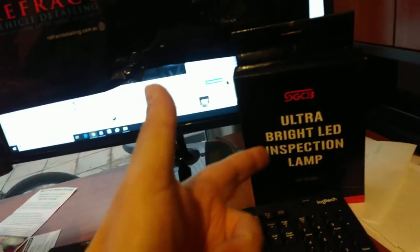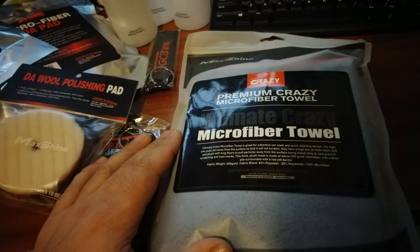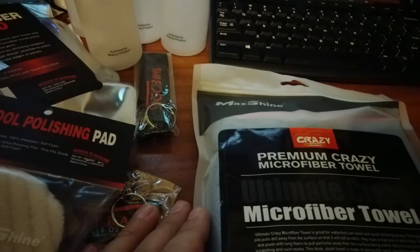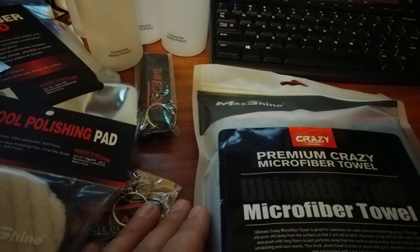I'm really excited to see the ultra bright LED inspection lamp, but we'll see how that goes first. This Ultimate Crazy microfiber towel looks pretty interesting. I believe it's Korean fibers and this size is 60 by 40 of pure goodness. Let's just open it and have a look — it's going to be hard with one hand, but let's just figure this out.